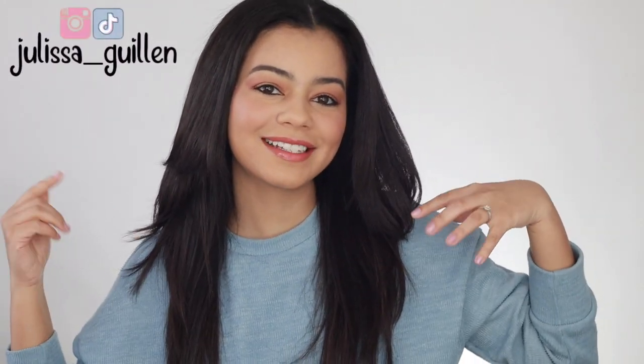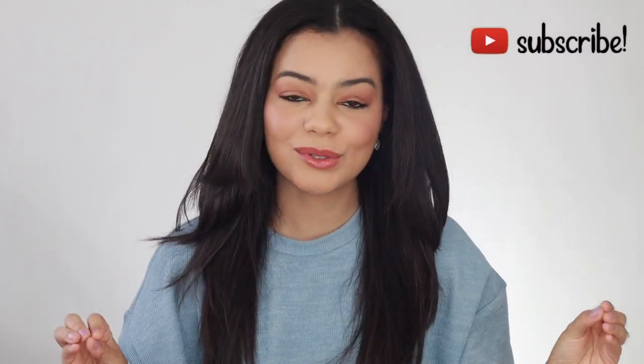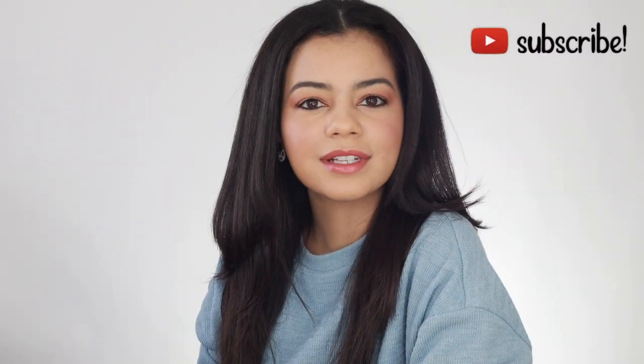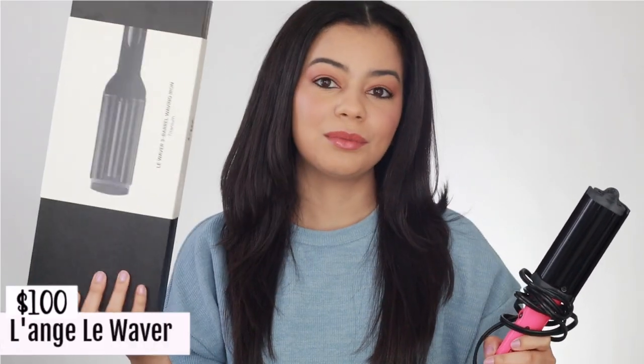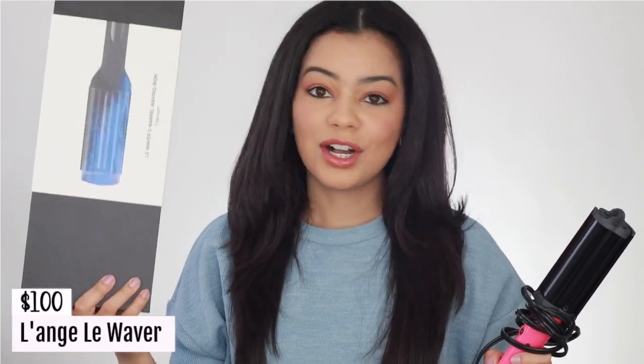Hey guys, welcome back to my YouTube channel. If you're new here, I'm Jalissa. Today I'm going to be doing a side-by-side hair comparison. I think this is the first time that I film a video testing out a waver. I like never use wavers on my hair. This one is only $25 and it's from Revlon, and then this one is from Lange and this is $100.